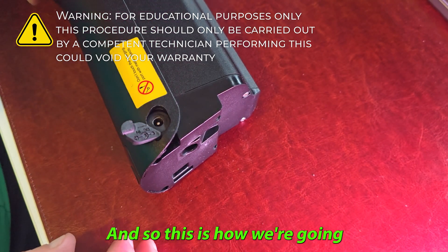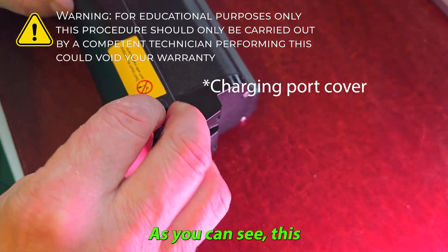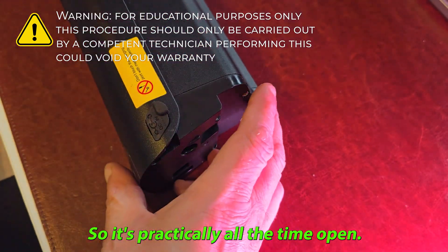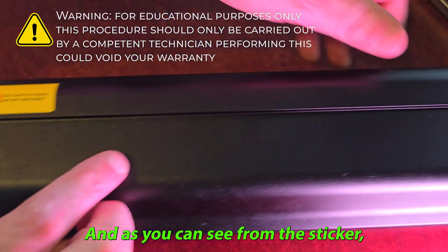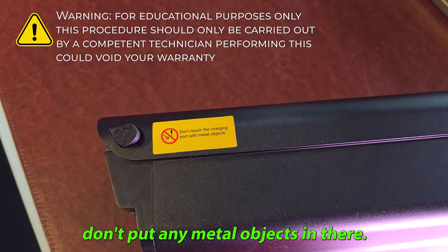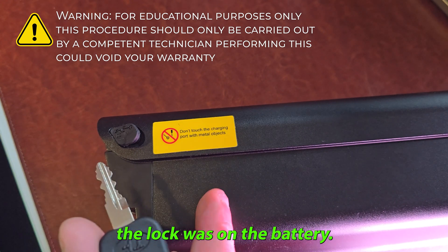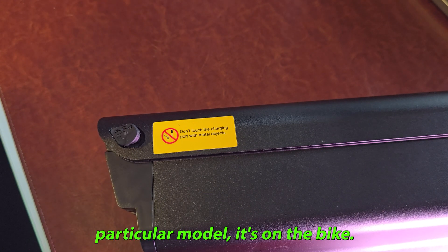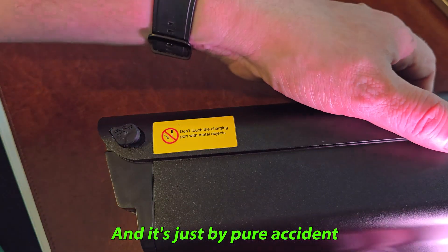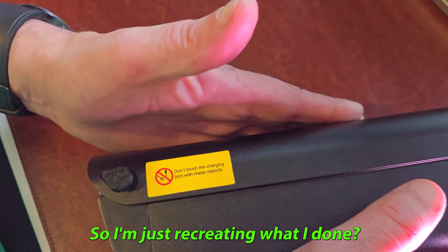So this is how we're going to get out of this situation. As you can see, this lock isn't great — it's practically open all the time, and as you can see from the sticker, don't put any metal objects in there. With the last bike I had, the lock was on the battery, but with this particular model it's on the bike, and it was just by pure accident that I hit it. This happened earlier today so I'm just recreating what I did.